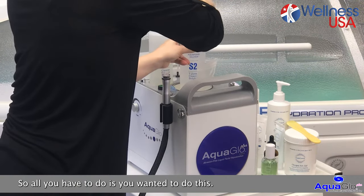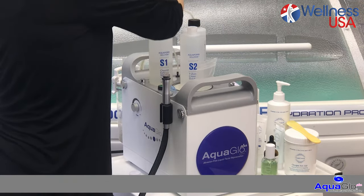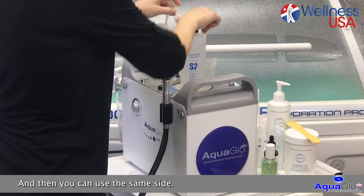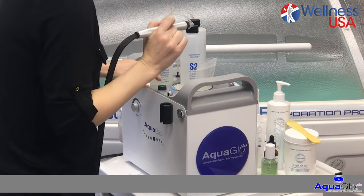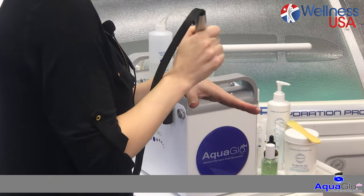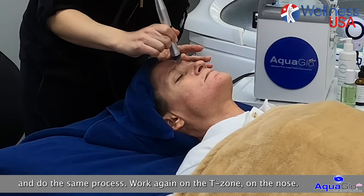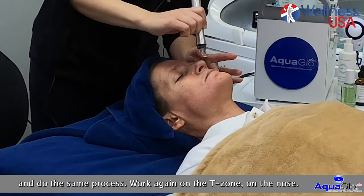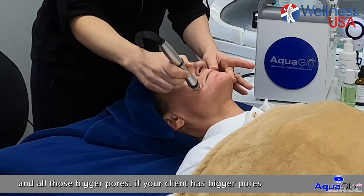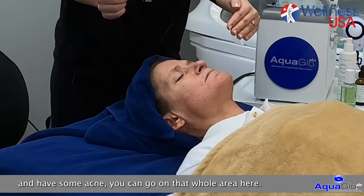All you have to do if you wanted to do this — switch. We have the top here. We just switch into that bottle, and then you can use the same side with your green button. You can use the same tip, same process — push two times until it lights up and check on your hand. If needed for the T-zone only, you would go and do the same process. Work again on the T-zone, on the nose, the chin, upper lips, and all those bigger pores. If your client has bigger pores and has some acne, you can go on that whole area. When you're done, simply push the button.